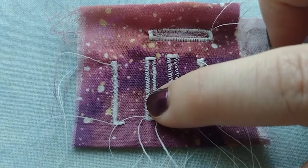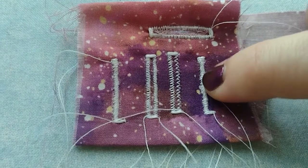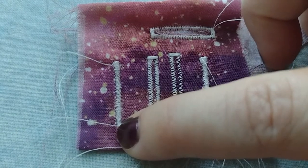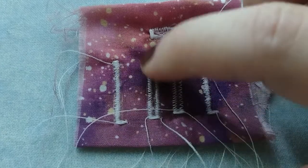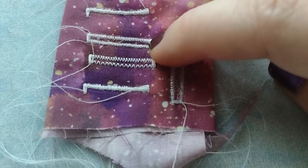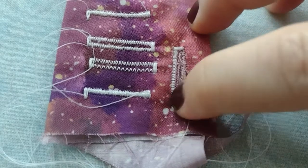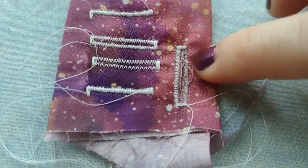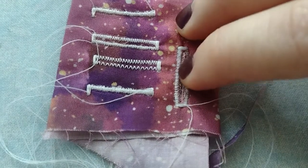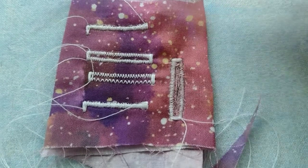I wondered if I could make the buttonhole tighter, so I tried again, but it did the same thing where it didn't go the full width at the top — not sure if I need to pull the fabric more. I ended up settling on a version that's about the same width and length as the acceptable one. I confirmed it works, then used a seam ripper through the middle to open it. On the actual garment I'll hand sew around the edges a little to prevent fraying.